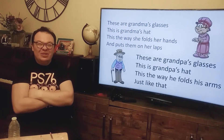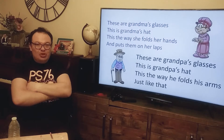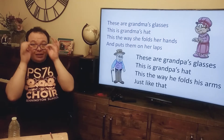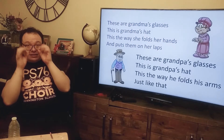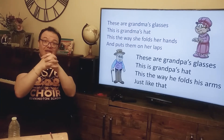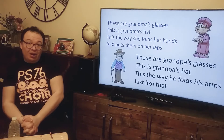Wow, that was great! Let's practice one more time together. One, two, here we go. These are Grandpa's glasses, and these are Grandpa's heart. That's the way she folds her hands and puts them on her lips.